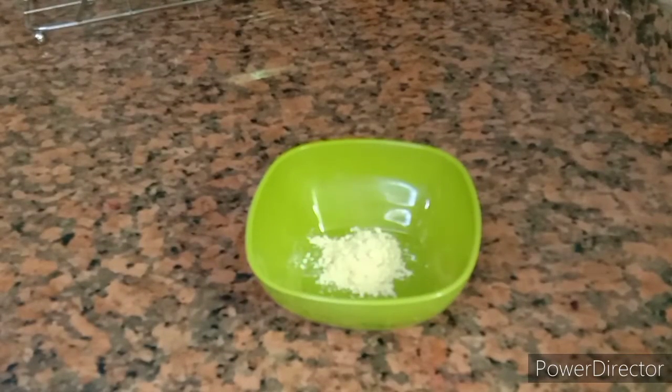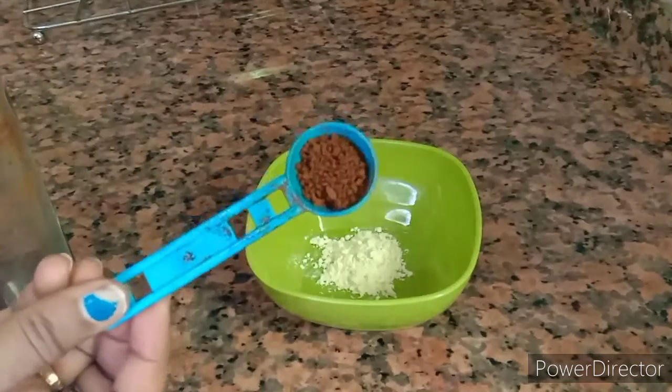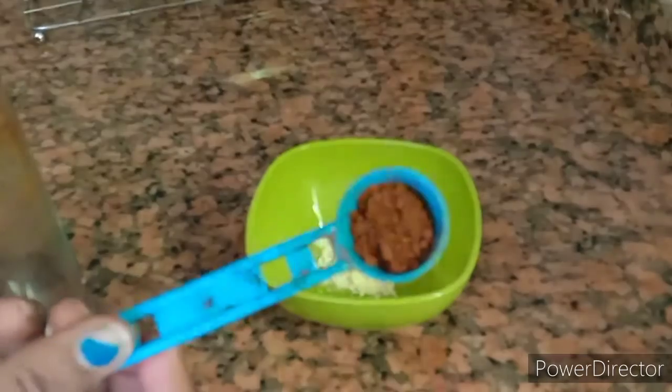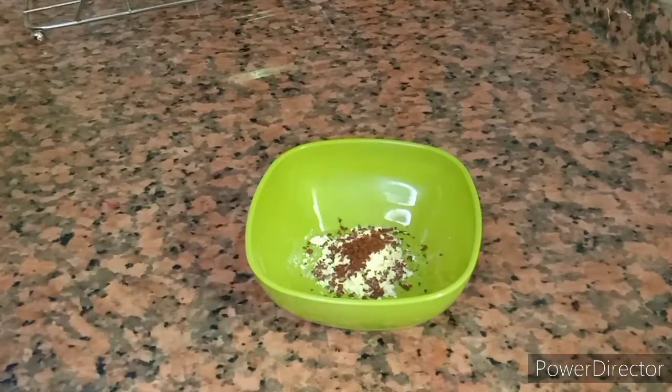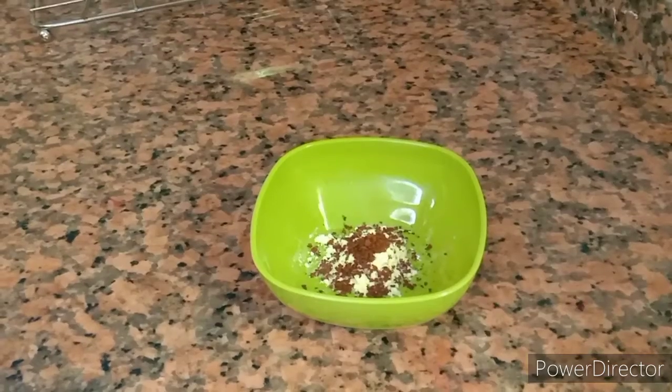I am using a cup of tea and a teaspoon of tea. I am also using instant coffee powder — about 5 teaspoons.